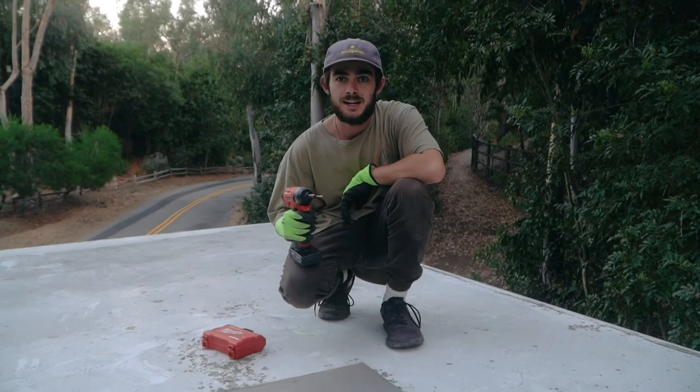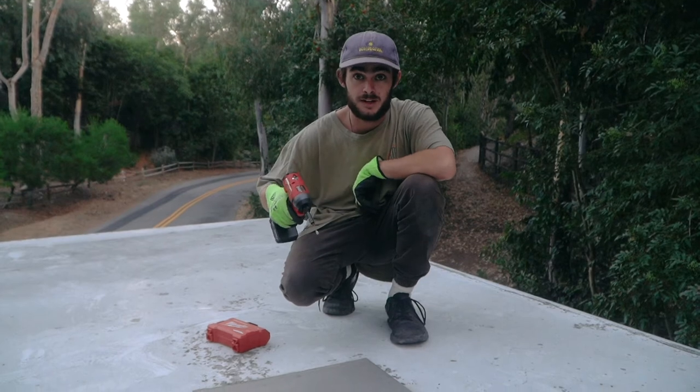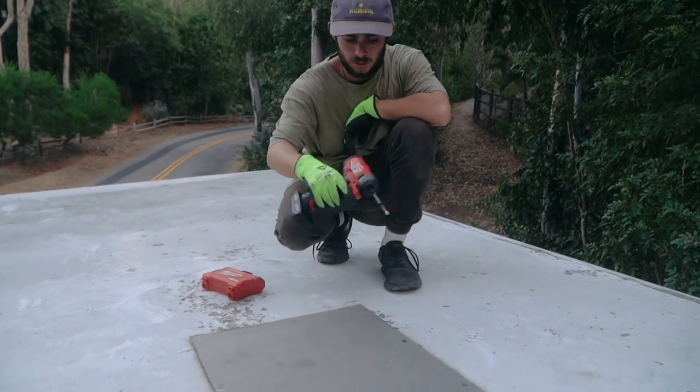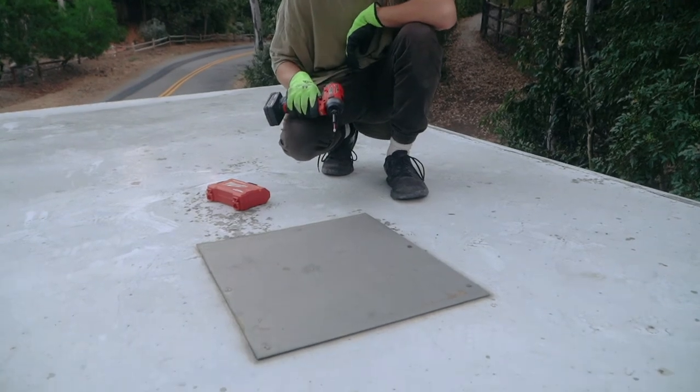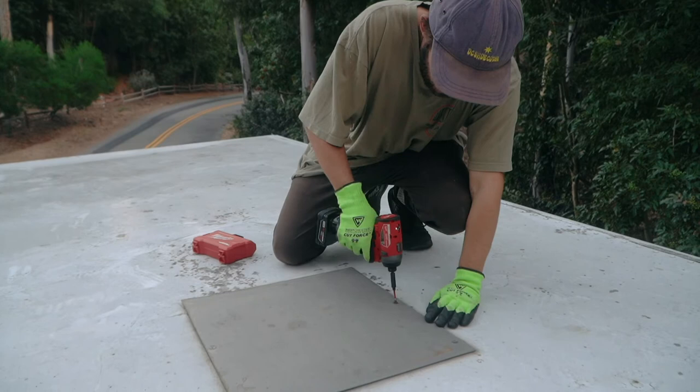We're here on top of the van, or box truck, and we're about to install the vent fan. There was already this metal square thing — it looks like there was a vent fan here before and then they sealed over it, so we're just going to take off this metal sheet here.